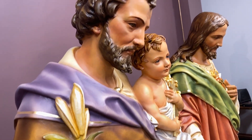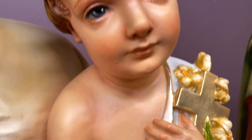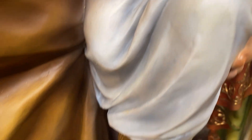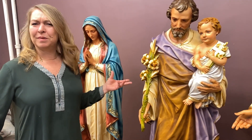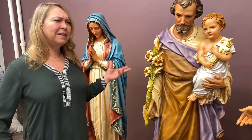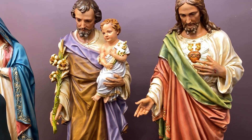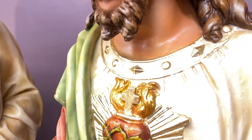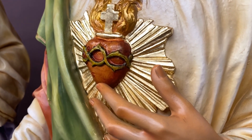They're going to be going up in niches in the church, probably about 20 feet high, so we thought having a little stronger color would work for them. We've got Blessed Mother, St. Joseph with the baby Jesus, lilies which I believe represents being a saint, and Sacred Heart of Jesus. These are probably about five foot, almost life-size pieces, getting picked up today and installed next week.